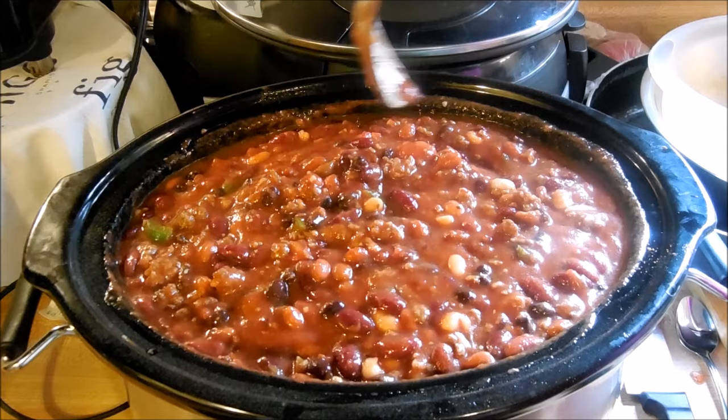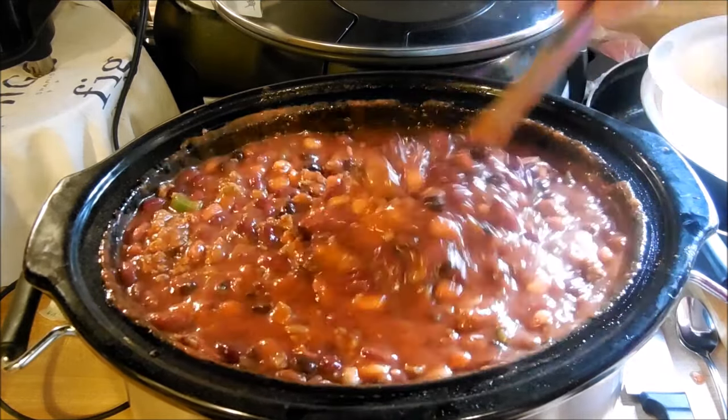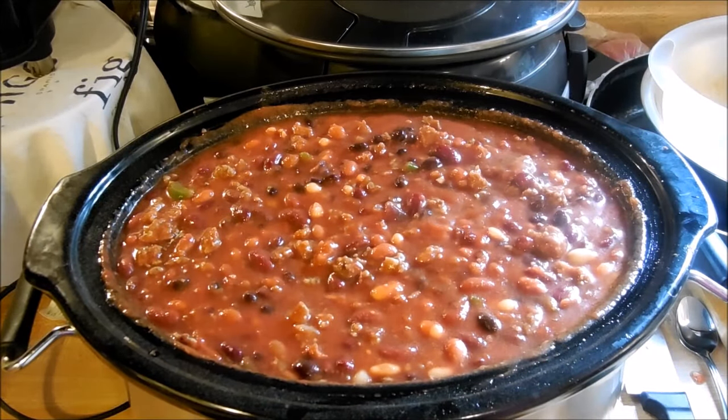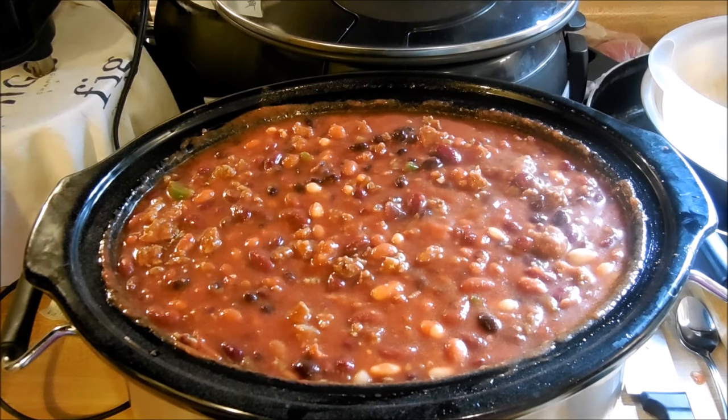I'm just going to sit and let it cook. It's a little bit after one o'clock so it'll have about three hours or so to sit here and simmer. Let me let it cook and we'll see what it tastes like when we get finished.